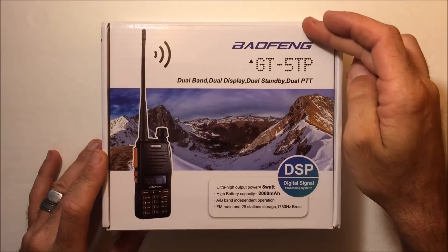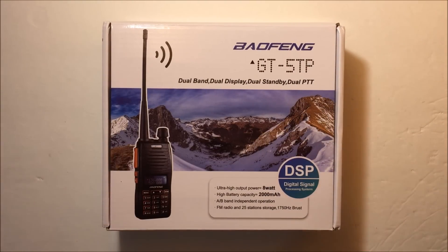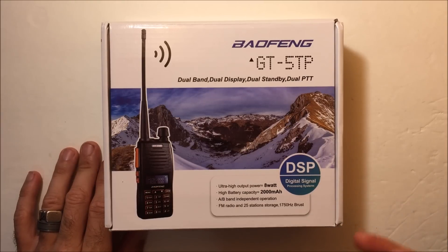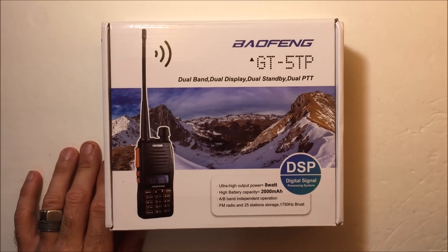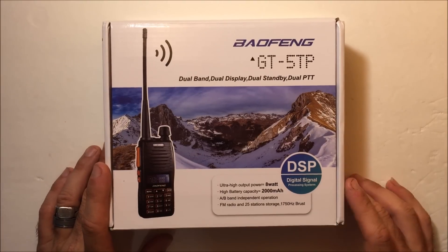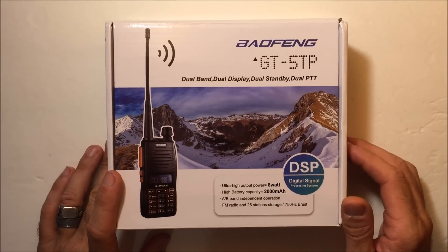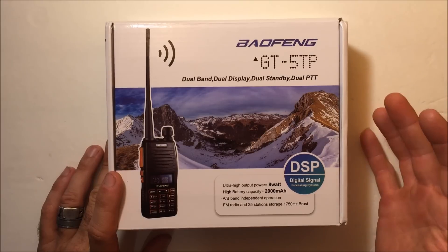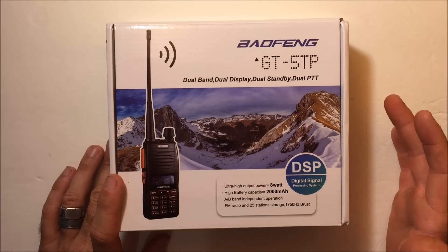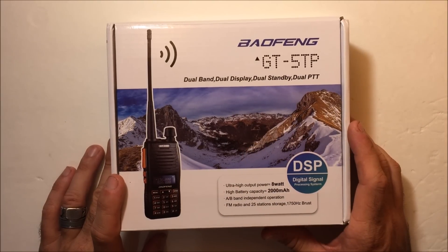Hello YouTube, Eric with Ham Radio Concepts. This is the Bofeng GT5TP. Bofeng is where I started my channel — as an amateur radio operator with a few years of experience, I asked a lot of questions and tried to help others. That's where this channel originated from: helping newcomers to the hobby. The Bofeng radios were ever so popular and still are. Everybody was getting one — they were cheap, built pretty good. I never had any issues with them. At this price with this performance, if I drop it and break it I wouldn't be upset.